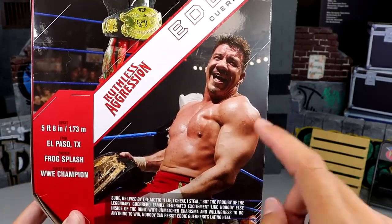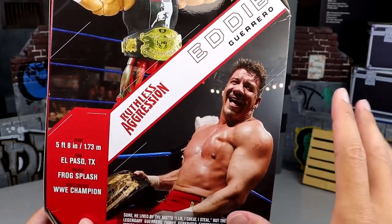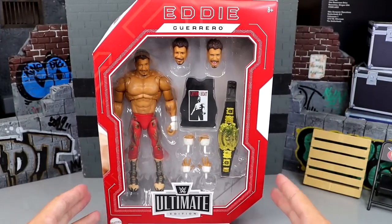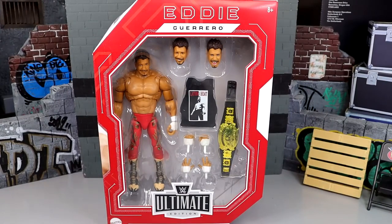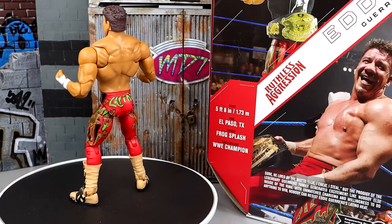They do not get the skin tone right. I've seen some customs of Eddie Guerrero, Dominic Mysterio, and other guys with corrected skin tone and they look so damn good. Maybe that's something they can address in the future. Nonetheless, let's crack Eddie Guerrero out of the packaging, take a look at him on the rotating base, and see what Latino Heat is all about.